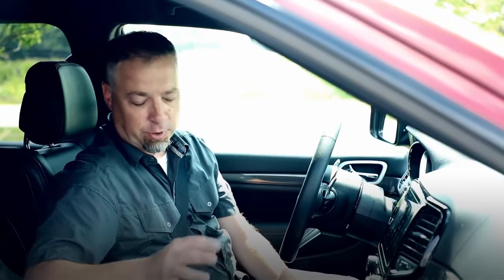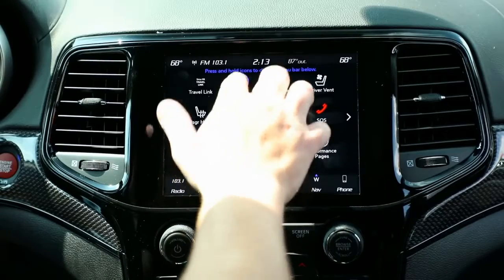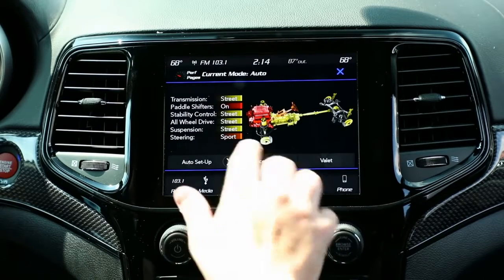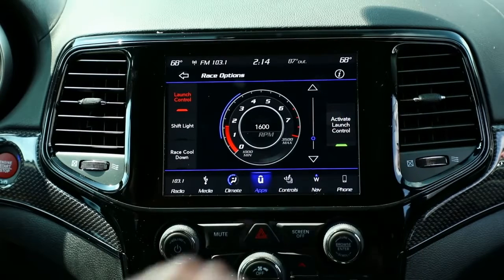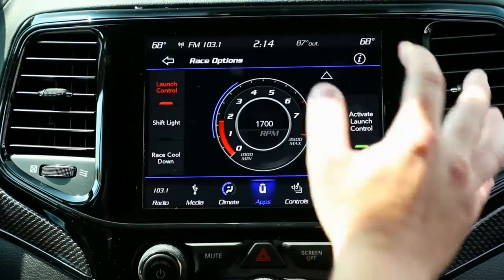First we want to set it up. We're going to go to the drive modes button either here in the center console or go to the app page and then hit drive modes. It's going to bring you to the main drive mode default screen. You're going to hit race options, which brings you to the dial screen. Here you're going to dial up or down your launch RPM. Based on the surface that you're at, the more traction you have, the higher RPM you can use to get a better launch. For what we're going to be doing today, we're going to set it at about 1700 RPM.